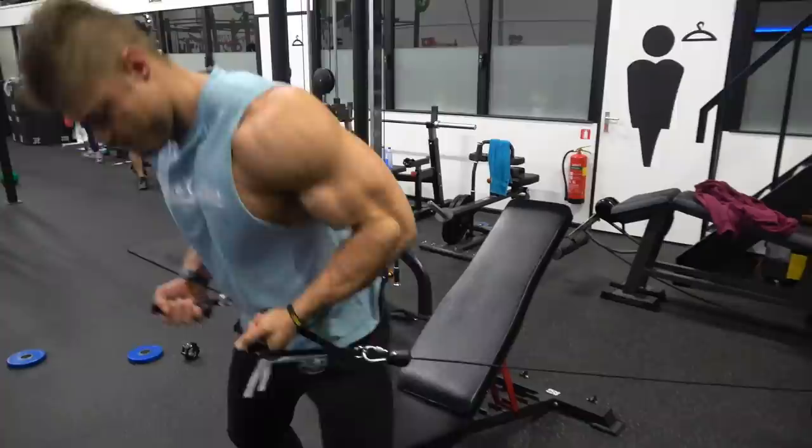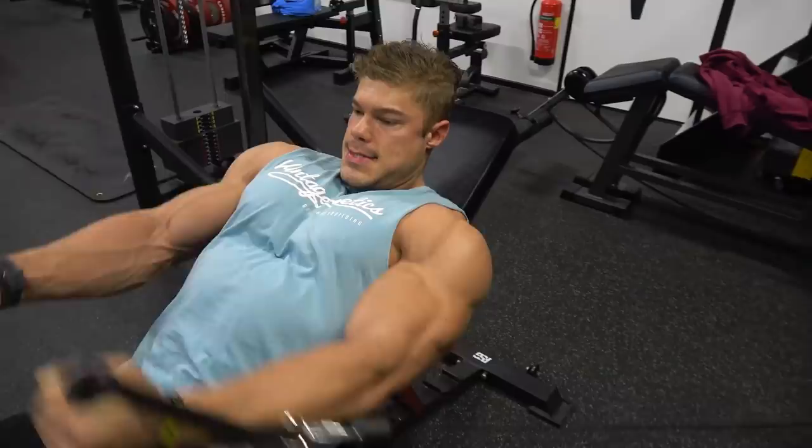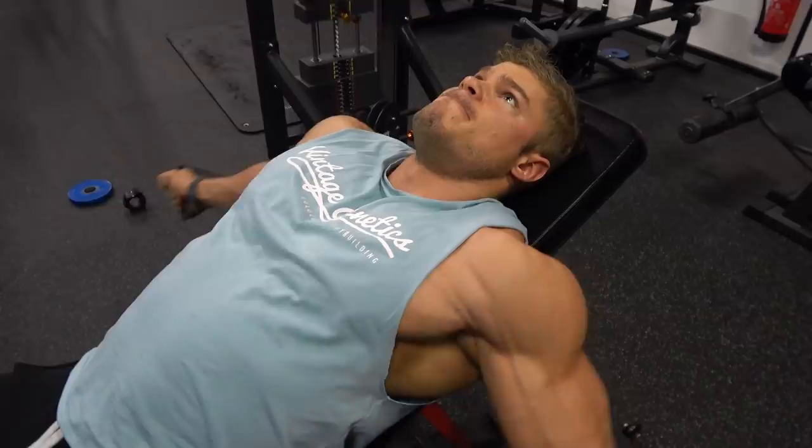The contraction is also to the very max — if you look at my hands, they go upwards as high as they can possibly go, contracting the chest as hard as possible. That is really what makes this exercise different: the contraction here is absolutely amazing.